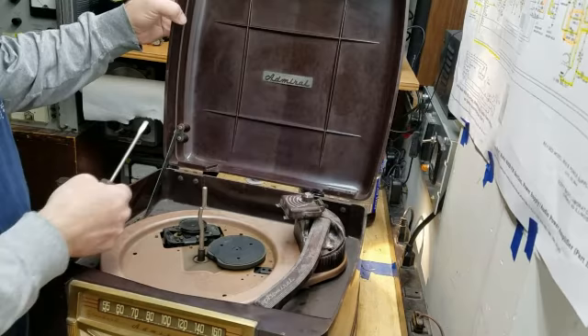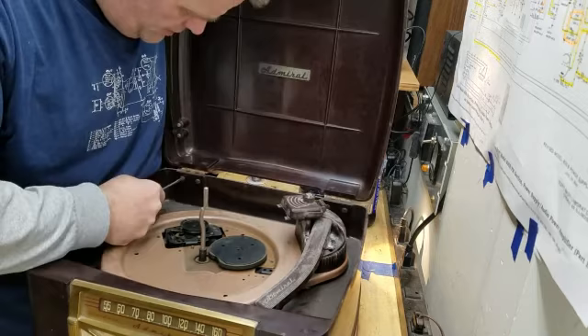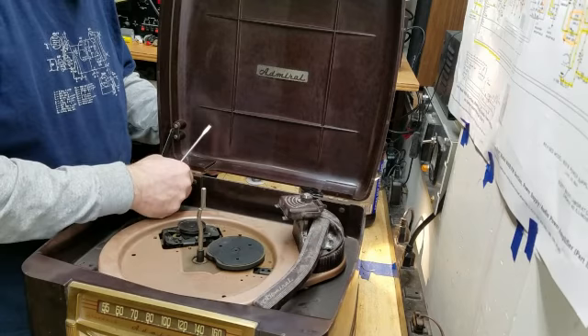The first step in taking this thing apart is to go ahead and remove the top, because I'm going to be working an awful lot with this thing, and the last thing I really want is for this top to get broken. So it's just a simple matter of four screws — I might as well remove that and get that out of the way.